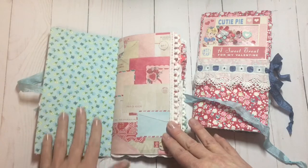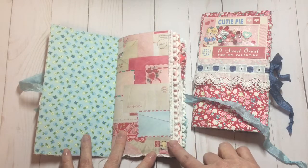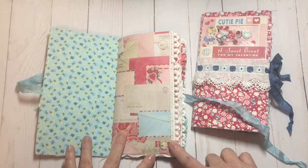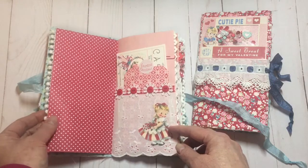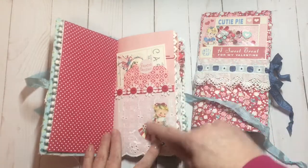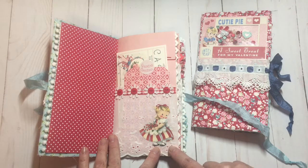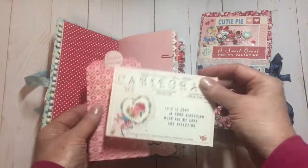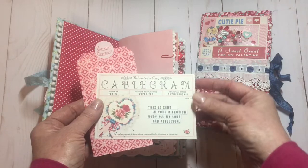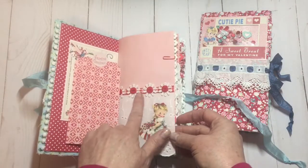I've got fabric on the inside cover here. This is Collection 14 — I don't remember what company makes it, but it's an older collection for sure. Lots of trims as normal. I've got an eyelet pocket here, and this is a printable from KB and Friends. And then I just have a little tag journal here, and a Valentine telegram, and some buttons here.